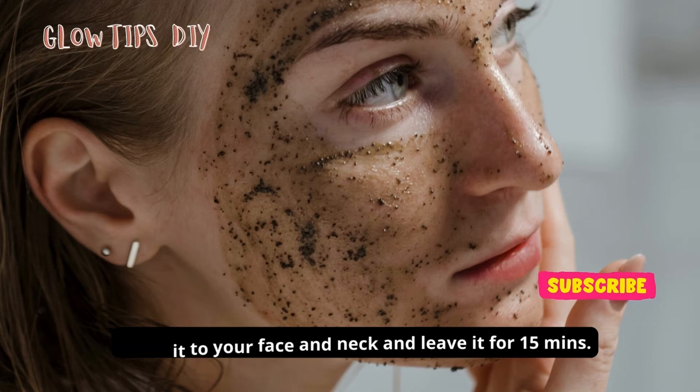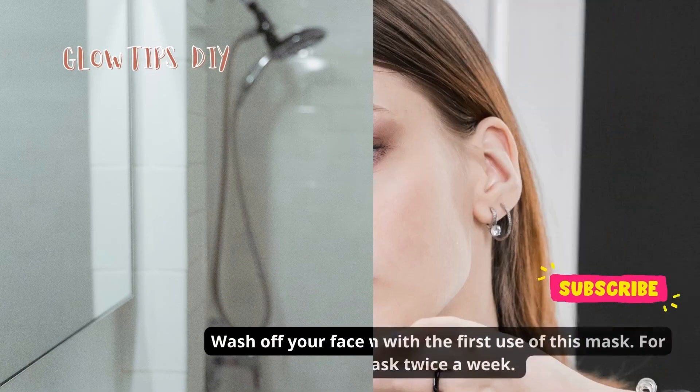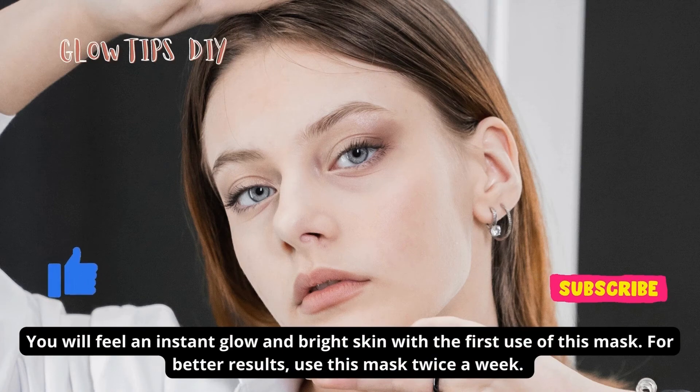Apply the paste to your face and neck and leave it for 15 minutes. Wash off your face with cold water. You will feel an instant glow and bright skin with the first use of this mask. For better results, use this mask twice a week.